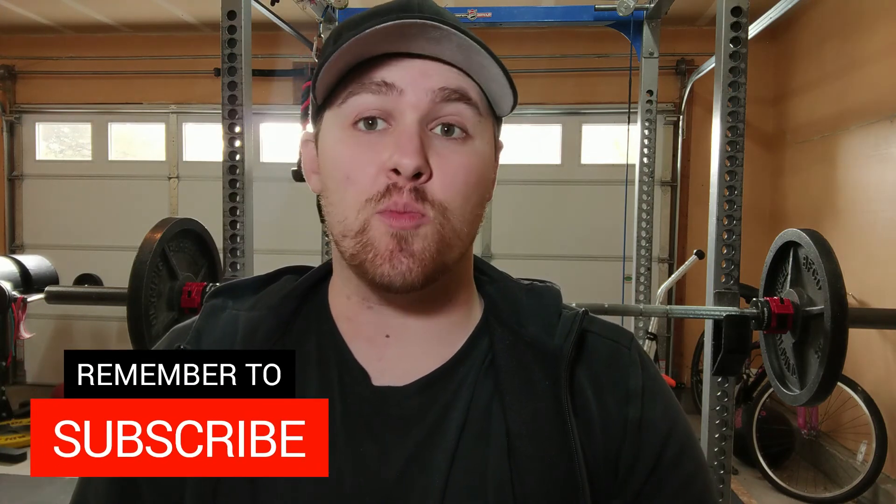My name is Dante. If you'd like to learn how to get stronger and build more muscle, make sure to subscribe and hit that notification bell so you don't miss anything. Thank you all for watching and I hope you have a wonderful day.